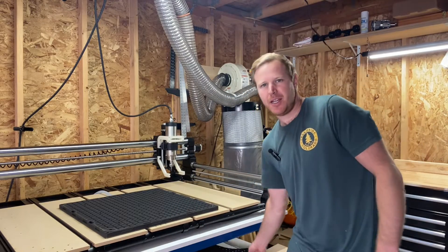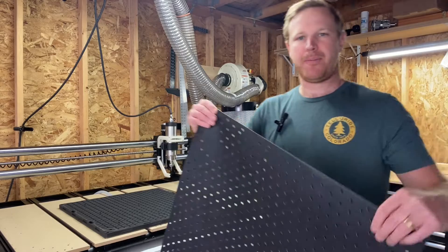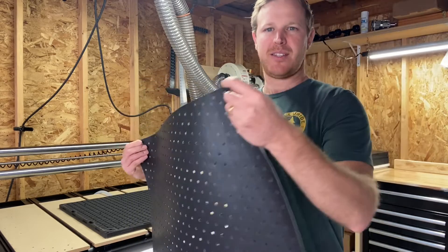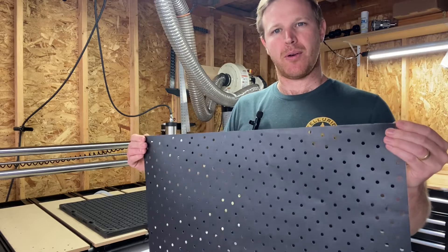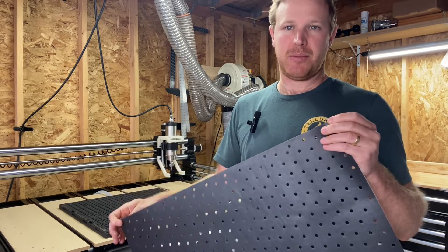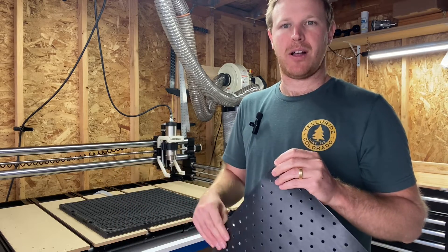Tile gasket is a perforated sheet. It's a foam rubber — looks like this — and it's adhesive backed. What it does is it helps control your holding force a lot better than just using simply a sacrificial surface of MDF itself.